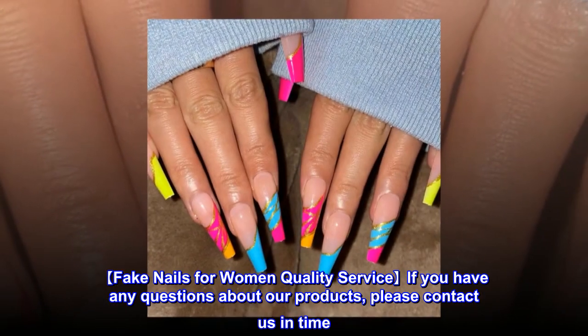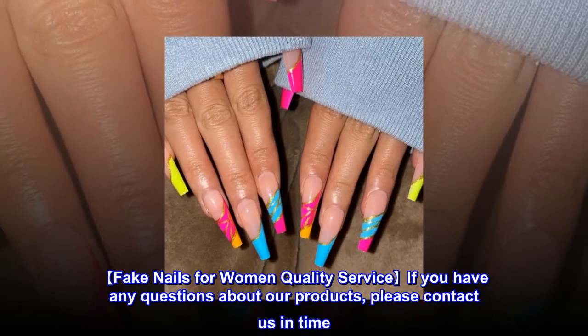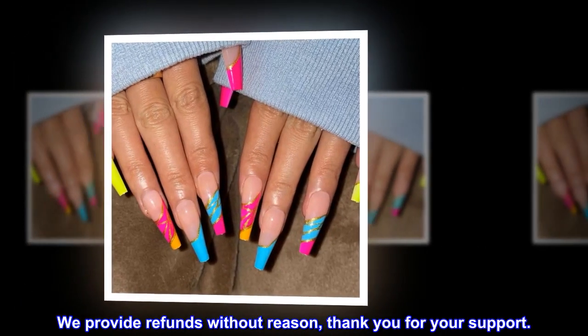Fake Nails For Women Quality Service: if you have any questions about our products, please contact us in time. We provide refunds without reason. Thank you for your support.